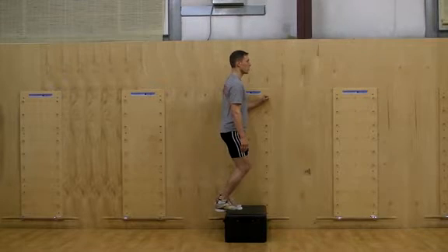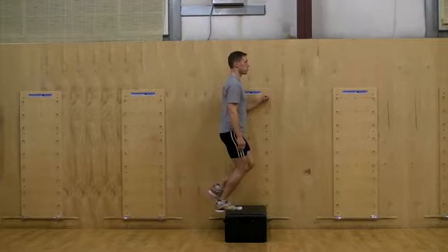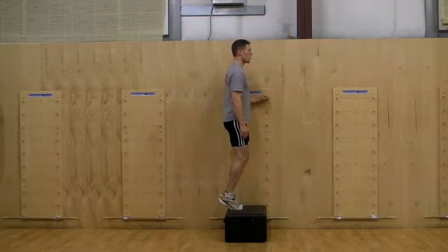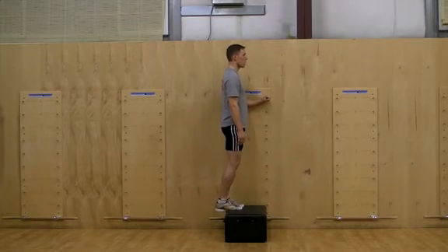Perform this exercise with a straight leg and bent knee. To progress the difficulty of this exercise, raise on two feet, pause on the top as you raise one foot, then lower on one.